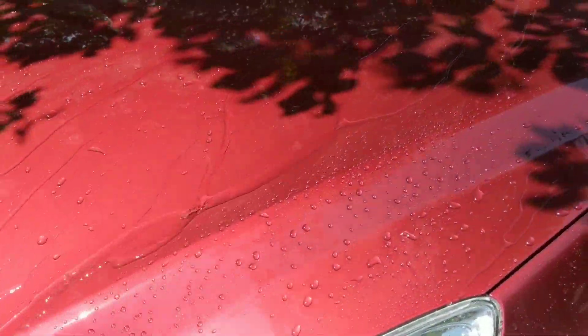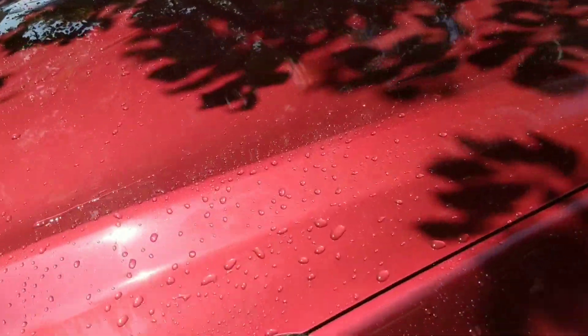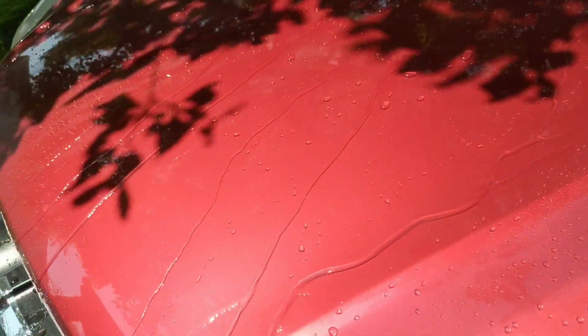All right, so right off the bat you can see our front hood that was topped with Shield is feeding nicely and wanting to sheet. The main premise behind Shield is that when you flood the panel, it tries to sheet dry. You can see it is doing exactly that.